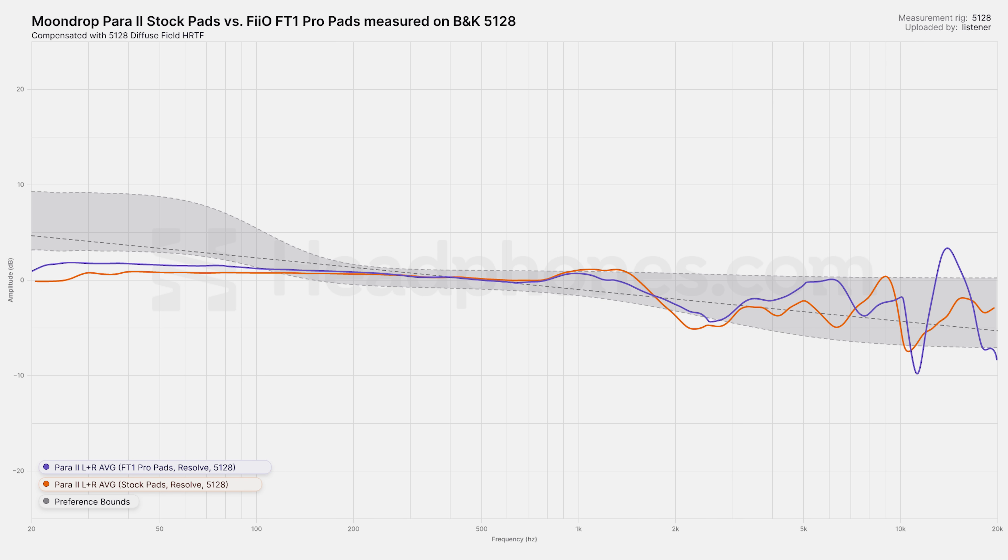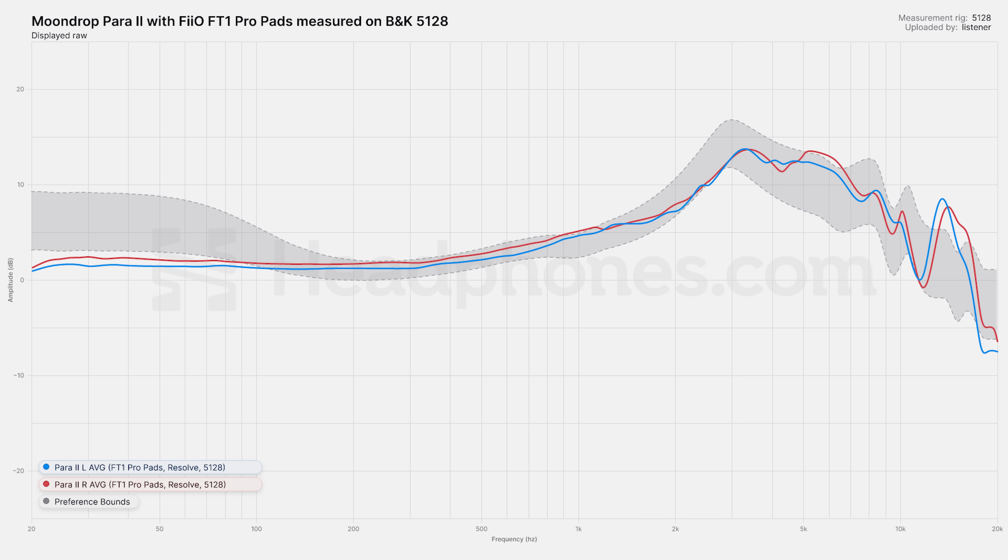Let me show you how this measures with the FiiO FT1 Pro pads. I tried this with the Cosmo as well, and it was also excellent. With these pads, it kind of smooths everything out a bit in the treble, and it also accentuates the upper treble a little bit more — that's the one thing that might be a bit much for some people. But for the rest of the treble, it is overall more balanced. This doesn't have the same kind of forward character at around one to two kilohertz that you get with the default pads, so this to my ear mostly fixes the leanness problem. It also gives it a little bit more low-frequency energy, which is nice. You can actually increase that even more by introducing some kind of leak — so if you wear glasses, you're going to get even more bass. With these pads that can happen a little bit more easily given the nature of the pads.